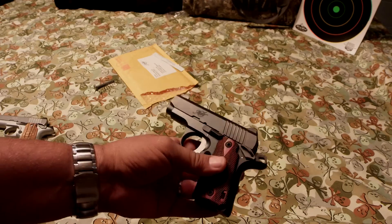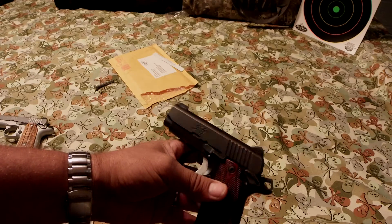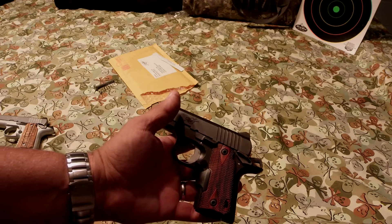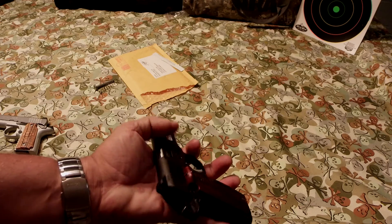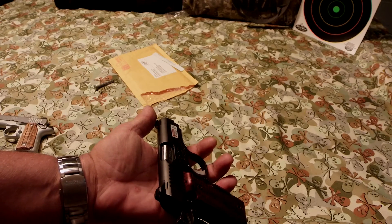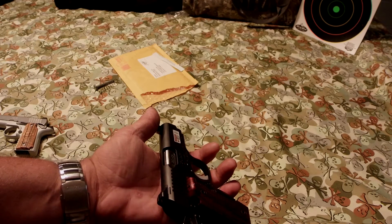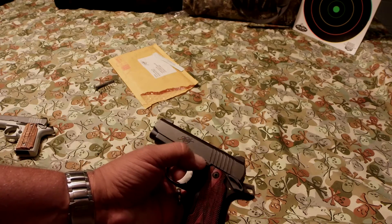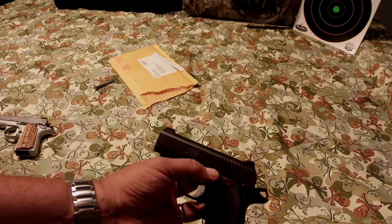So it took about two weeks to get this back from Kimber — I was really surprised it came back that fast. It didn't have a whole lot to do besides replace this, do a little bit of polishing, and adjust the extractor, because it was only having stovepipes and failure to eject. And the slide stop and release was popping out right here once in a while.